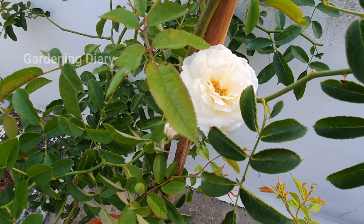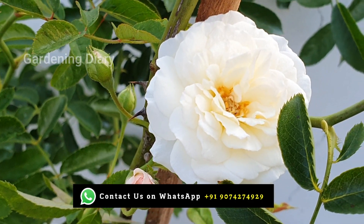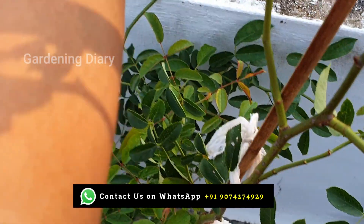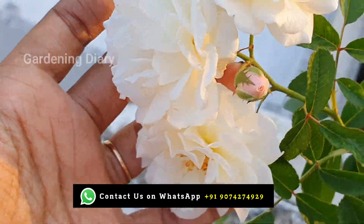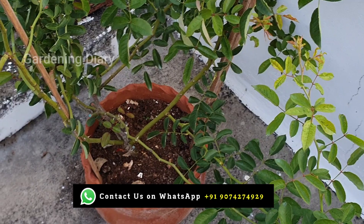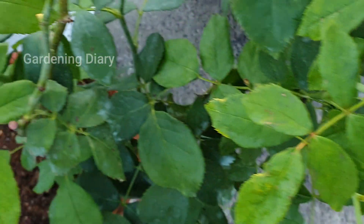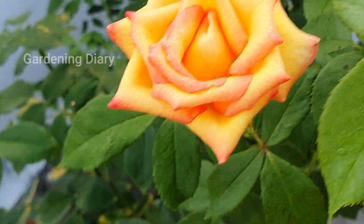We will share the announcement on WhatsApp communities, along with the date and time. Our main topic of discussion will be the rose potting method — the problems and how to overcome them. If you have a lot of roses and problems, you can enroll. We will share details on the community post or WhatsApp community group, so please watch out for that.